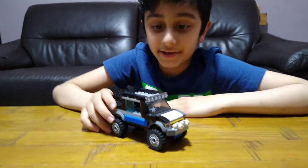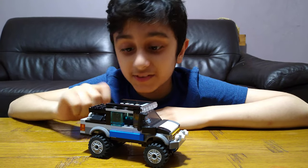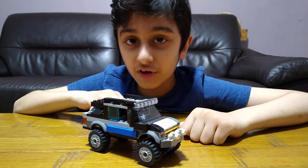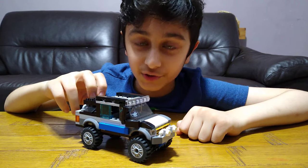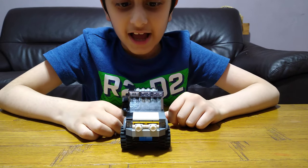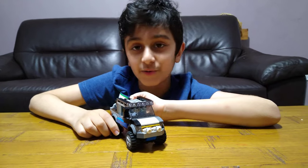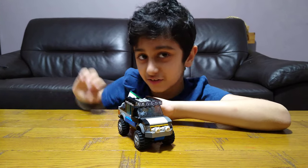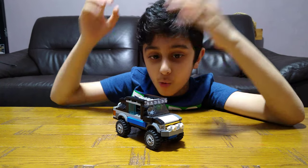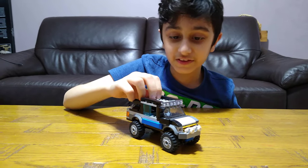Today I'll be showing you my new build. This is based on a real life car — I looked at a picture of the actual thing. This is a 2006 Toyota Hilux. The reason I made this is because I was searching for cars and I found this one and I was like, oh my days, that looks so cool. So I got my LEGO and started building it.